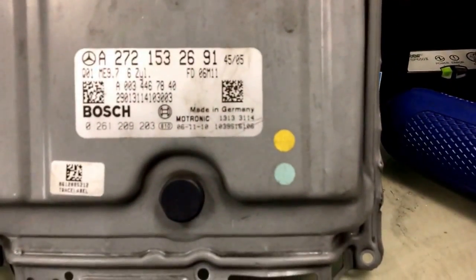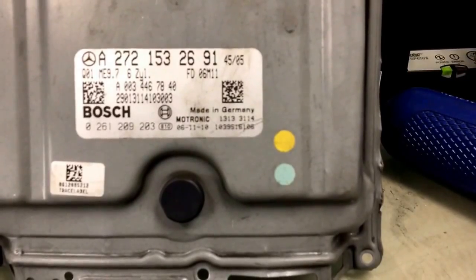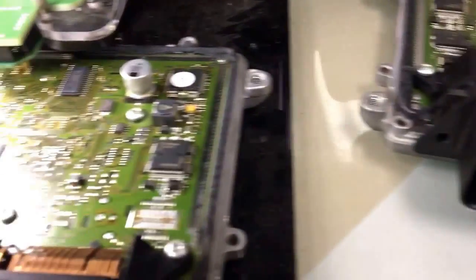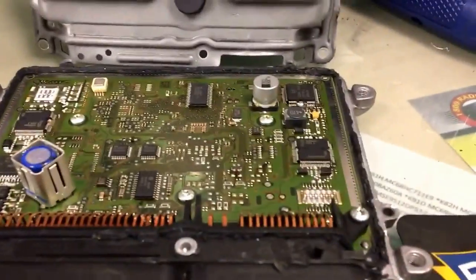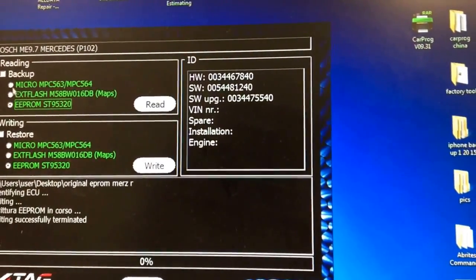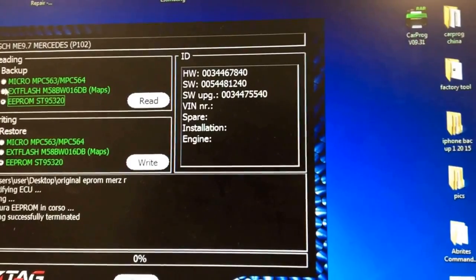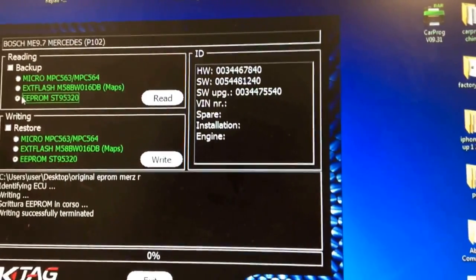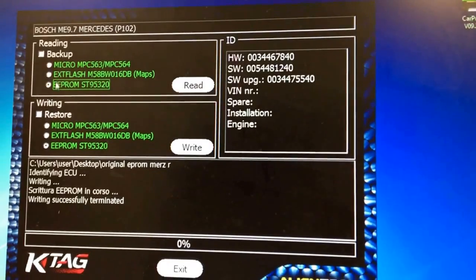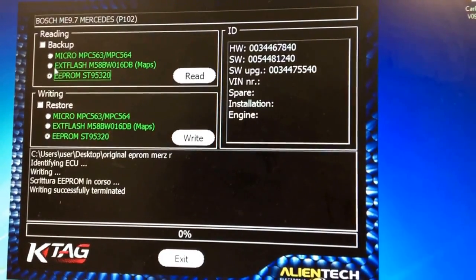You want to make sure the part numbers are the same. This is the ME9.7 ECU, so both part numbers are the same. What we're going to do — we already read the information from the original one. This is the original one. So all you do is right here, you can see backup reading. So we read micro, you read EEPROM. Sometimes we actually read the maps file. So we will clone all of these files.